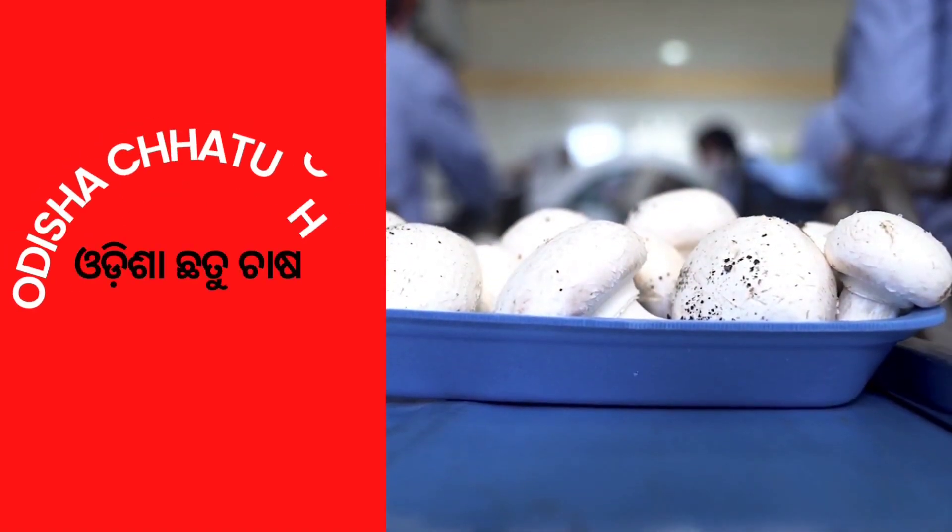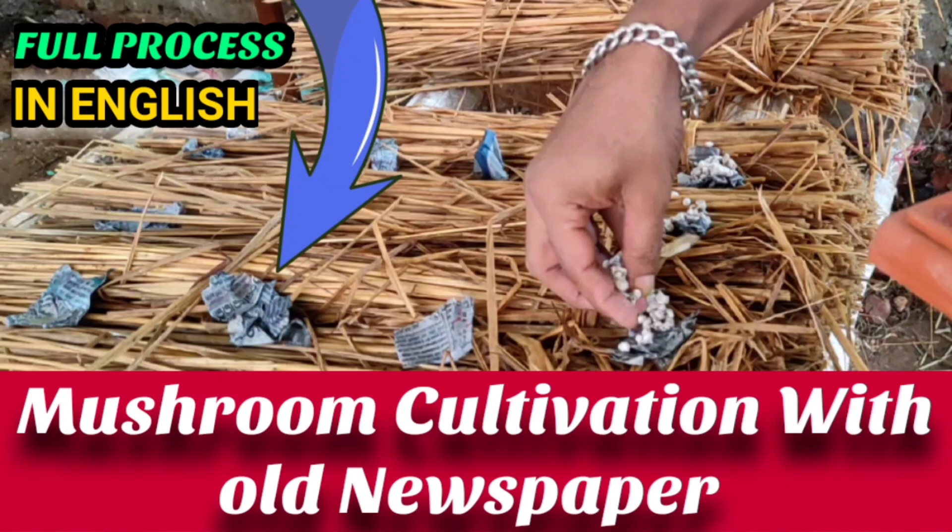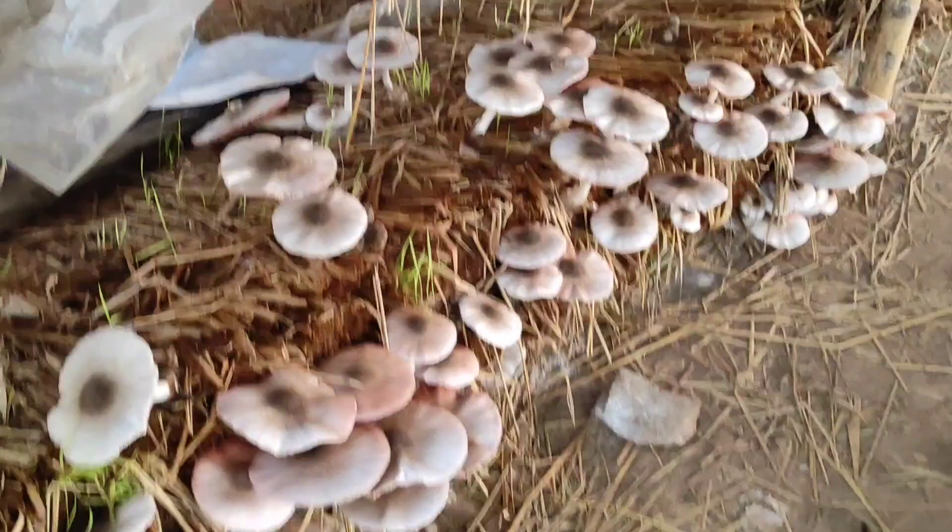Namaskar and welcome to the Odisha Chhothu Chhasa channel. This video is in English. We'll see the full process of how mushroom cultivation can be done with old newspaper — specifically how you can use your old newspaper for cultivation of paddy straw mushroom.